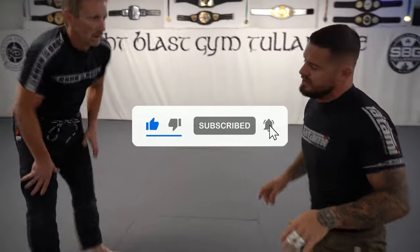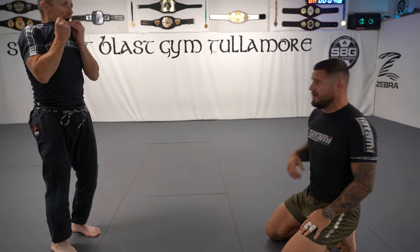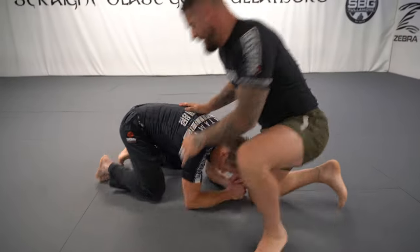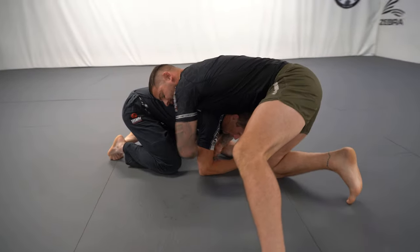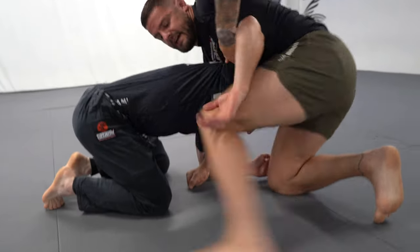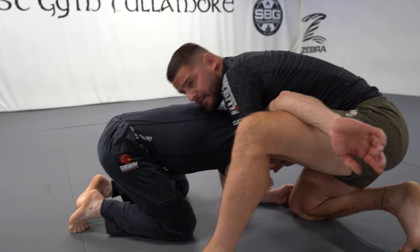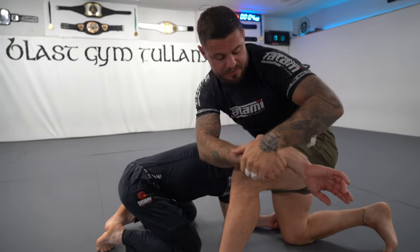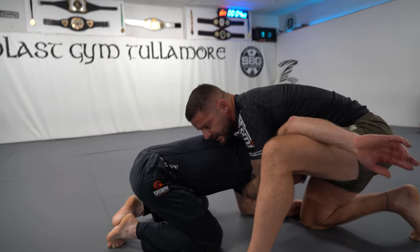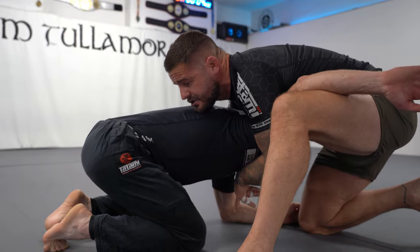We're going to work on some guillotine. We'll go over some small details and then piece it together as we go. If Gareth's in a front headlock position, we'll start with an arm-in guillotine and make this drill really simple. I'm going to lock my hands - we'll use a seatbelt grip for now. The biggest thing is to keep your shoulder connected to your training partner's back and your chin connected to your training partner's back.